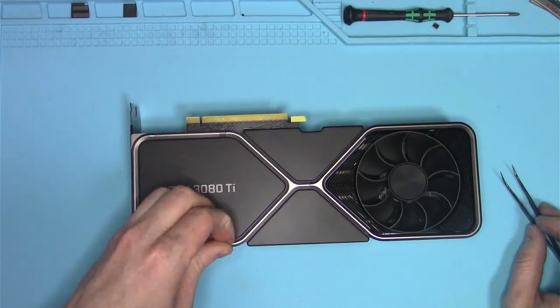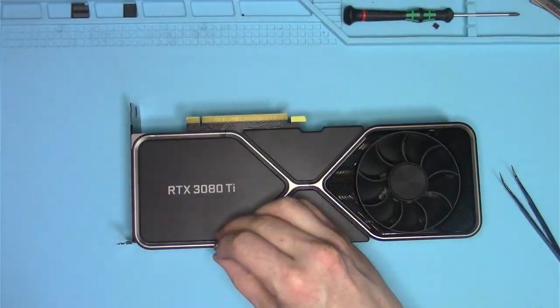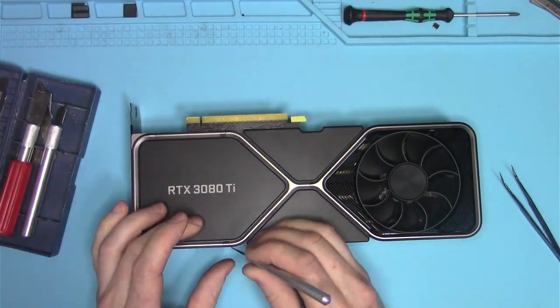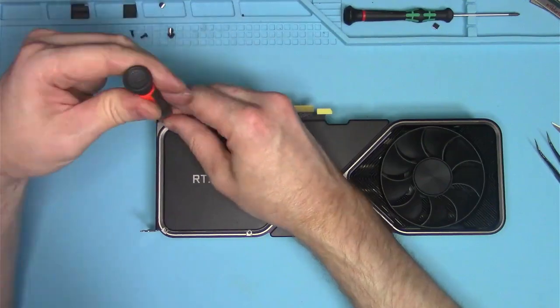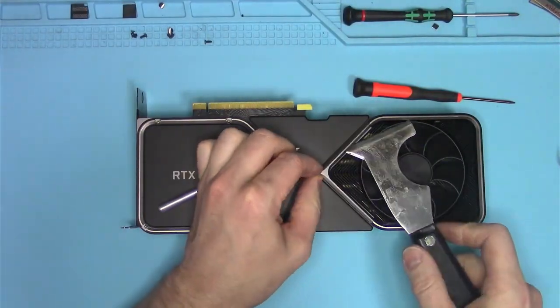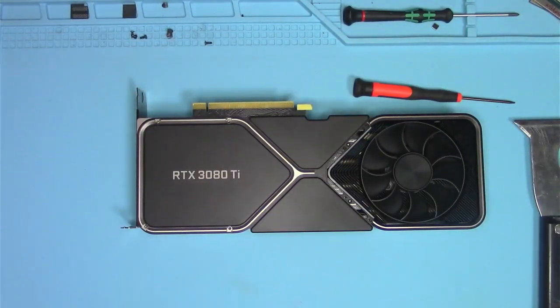Unlike Gamers Nexus, I won't be using a drill or a pneumatic hammer to open it. Instead, I'll use an exacto knife blade and some common sense. I don't know what the engineers were thinking with this magnetic screw cap, not to mention making disassembly even more painful by requiring four different screws in two different types and a razor blade. This is some crazy engineering.